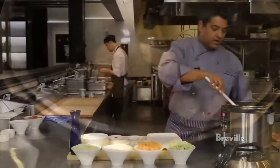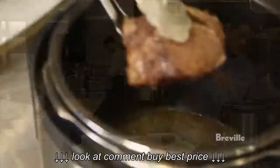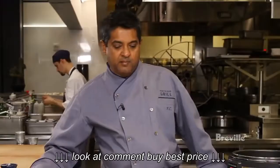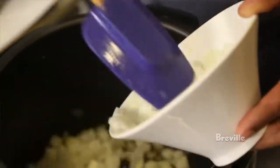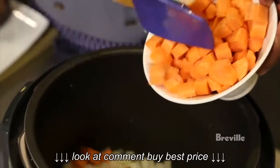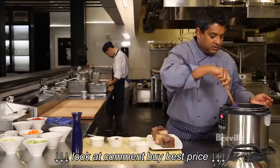Now we're going to take our short ribs off and in the same pan we're going to add our onions, garlic, carrots, celery, leeks, ginger, and bay leaf. We're going to cook this for 6 to 8 minutes.